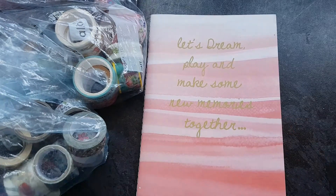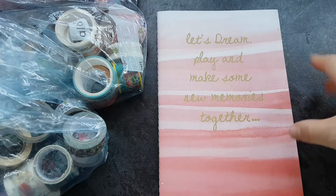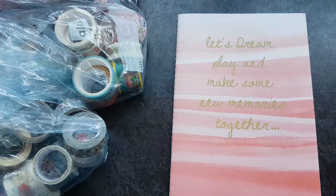This notebook was given to me by one of my pen pals. I got it a little while ago — it's really pretty, I love the pink, and I thought it'd be perfect to put all my washis in. We will see how far we get; I'm hoping they all fit into this one notebook, but we do not know.